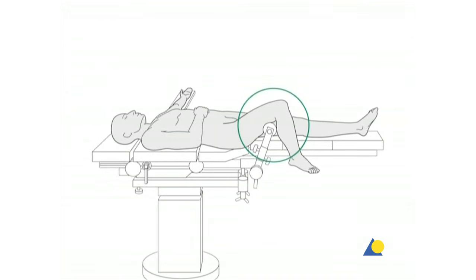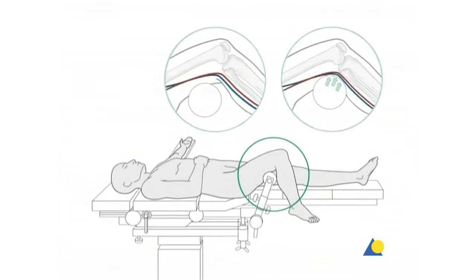A leg holder may be used to help for reduction, surgical approach, and insertion of the nail. The knee roller has always to be placed under the lower thigh to avoid neurovascular compromise in the popliteal fossa.